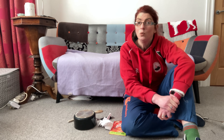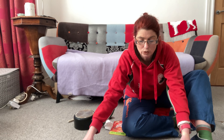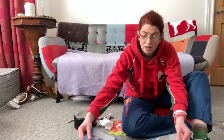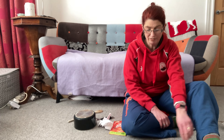It's a musical story, so we're going to need some musical instruments, but we're going to make our own instruments out of things that we might find around the house. We need to make different sounds. Our story today is called The Great Monster Hunt.